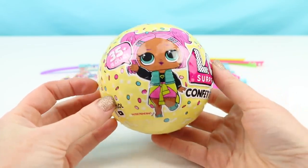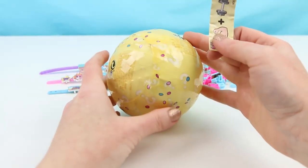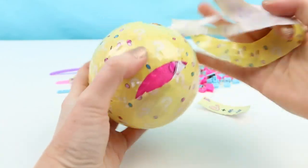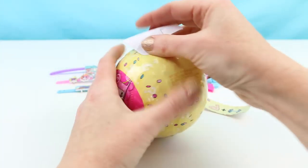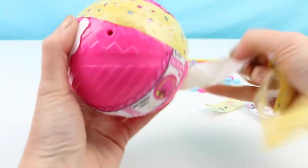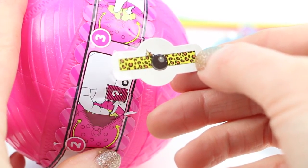Now let's open up one of these LOL Surprise Confetti Pop Series 3 dolls! Here is our first surprise — it's a picture clue. It says 'pumping iron.' Is our doll gonna be a weight lifter? This is our second surprise; it's a little sticker sheet. Here is our third surprise — this is some sort of a tattoo, although honestly I can't quite make out what it is.